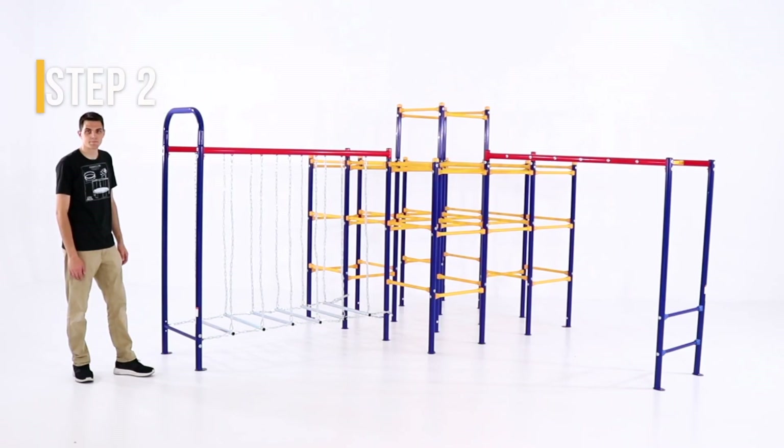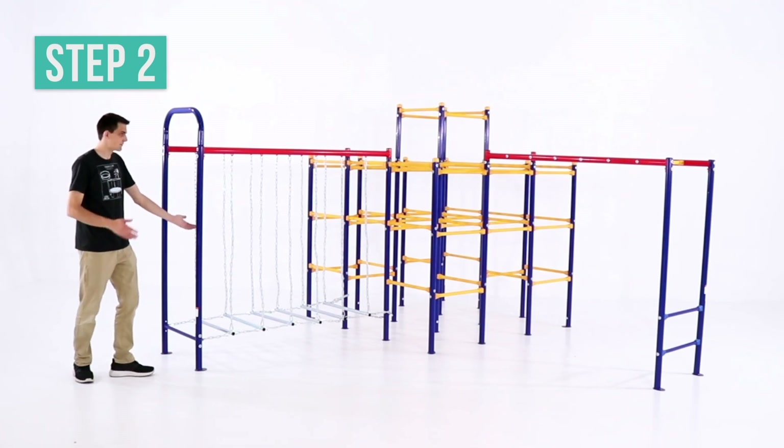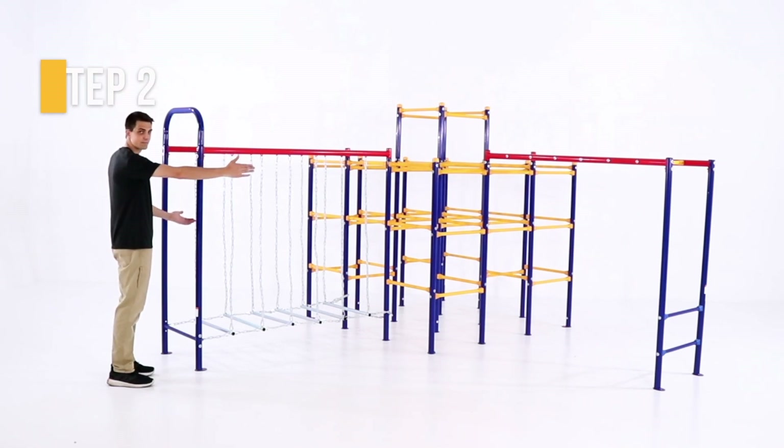Before we start assembling, make sure your hanging bridge and monkey bars are properly positioned. When you face the jungle gym, the hanging bridge will need to sit on the side facing you, and the monkey bars will need to sit on the side to the right of you.